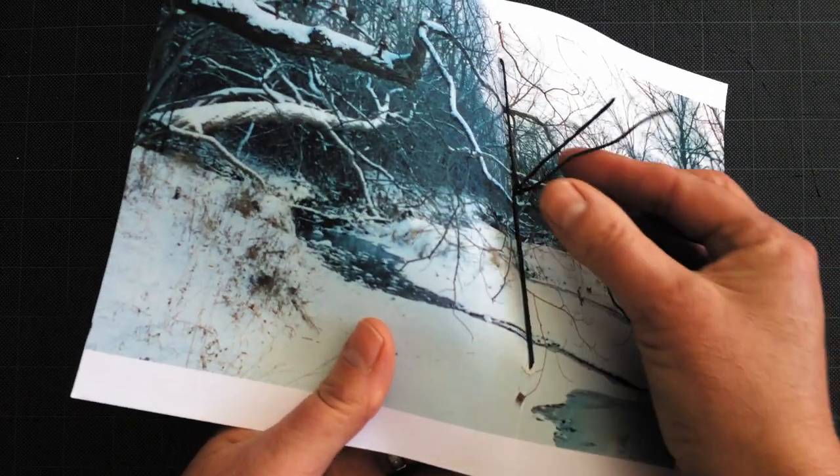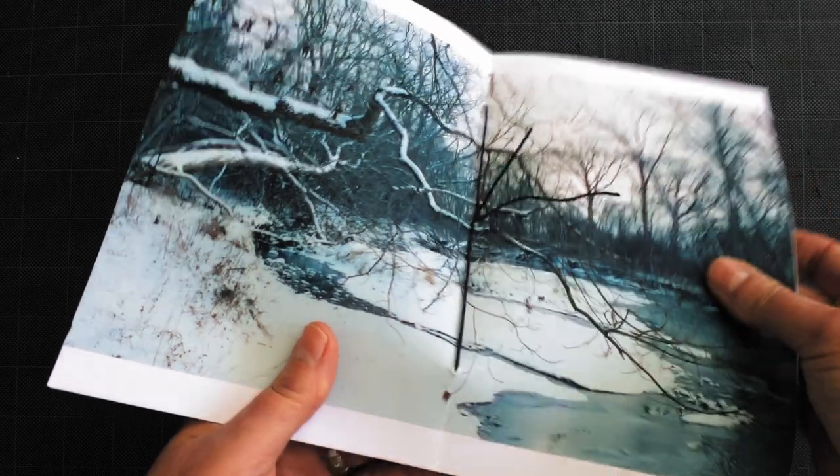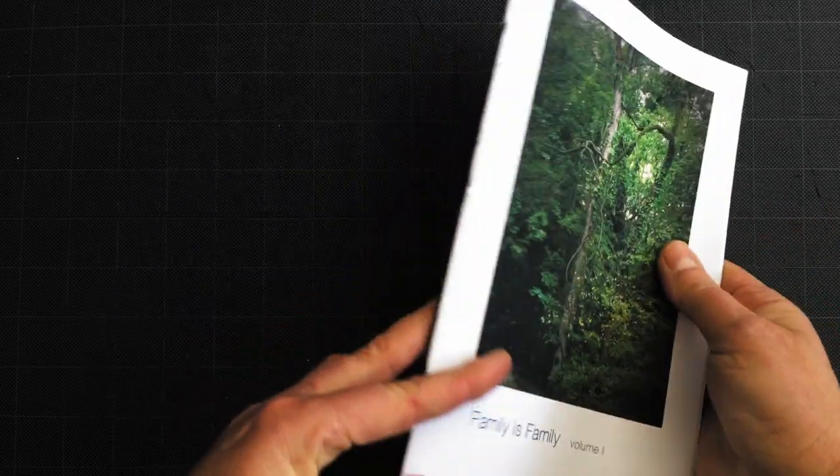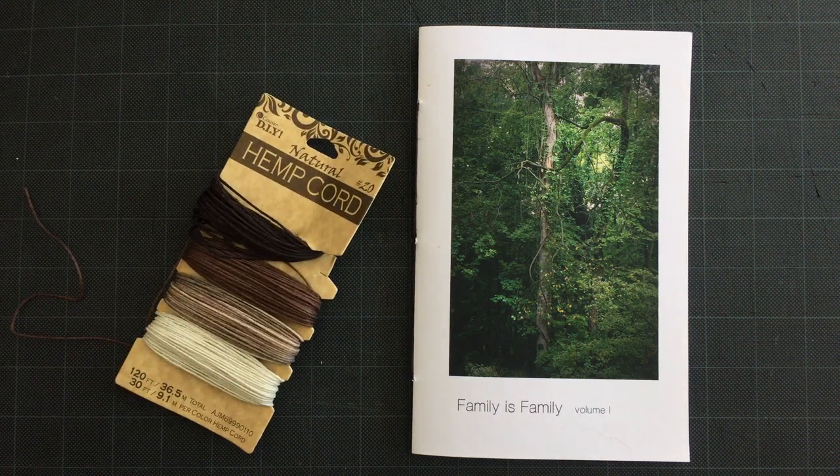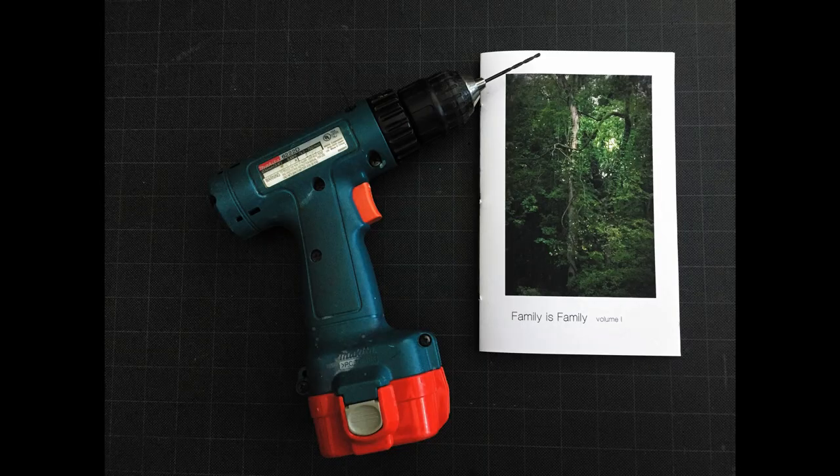To bind the zine, you'll notice what looks like string here. That's actually natural hemp cord bought at Walmart for under a couple of bucks. You're probably wondering what this drill is for — I used a 3/32nd of an inch drill bit. Just stack your papers evenly, mark your holes, hold the paper firmly and drill right through. You'll get nice clean cuts.